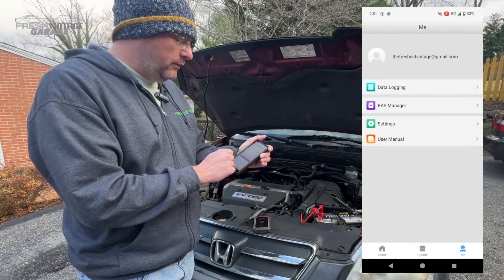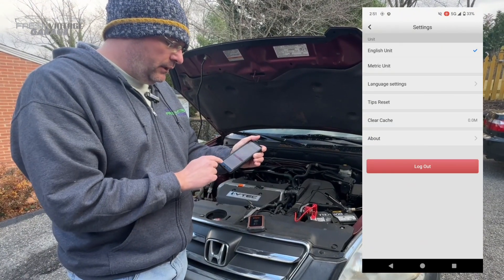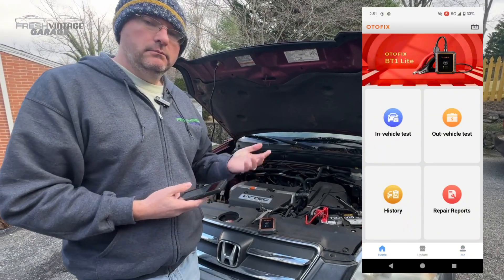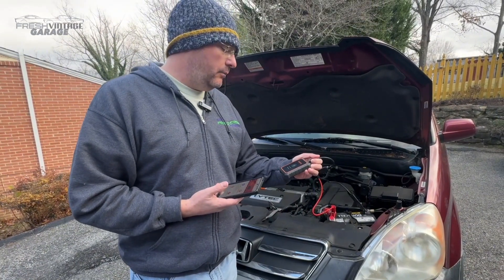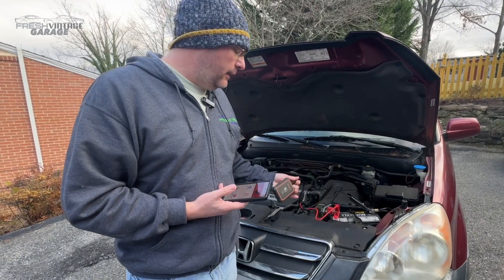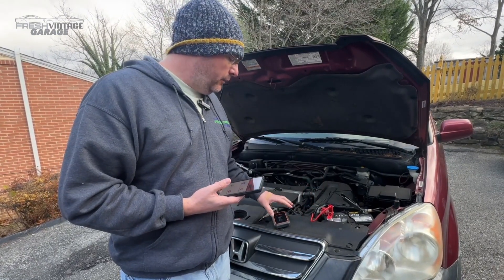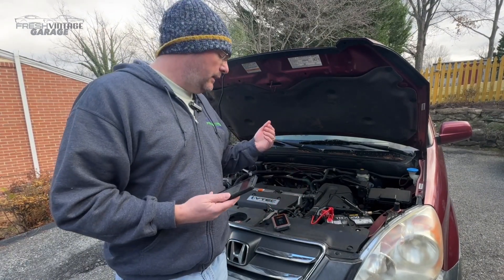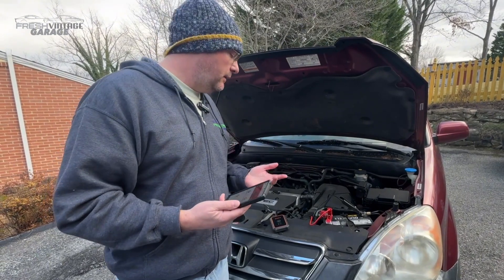Here you can do updates if any are available. In settings you have English/metric options and so on. Overall, not a bad unit — solid. It did a very quick job; it only took about two minutes to test the battery, the starter, and the alternator. I would say this is worth picking up. Check out the link in the description below. We also had a top-down version of this which is different but similar — we'll leave the link for that video as well, since it was also Bluetooth with a pretty neat operating setup.